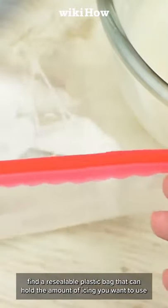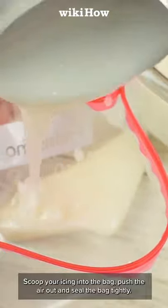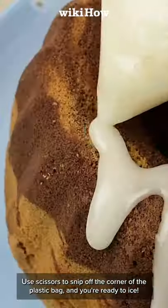If you want to make your own piping bag, find a resealable plastic bag that can hold the amount of icing you want to use. Scoop your icing into the bag, push the air out, and seal the bag tightly. Use scissors to snip off the corner of the plastic bag and you're ready to ice!